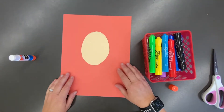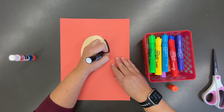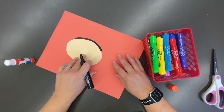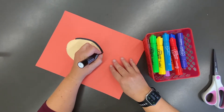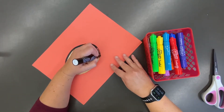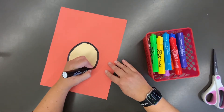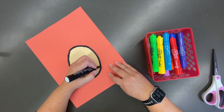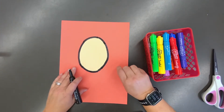Once I've done that, I can start drawing. We're going to draw our lion together. We're going to start by tracing around the lion's face — the oval that you just glued down is now going to be what you trace around. I'm using my marker and going very carefully because I don't want my lines to go too far from the face. Remember, if you need to pause the video so you can catch up, that's no problem — you can pause at any time.